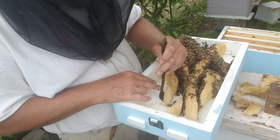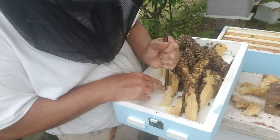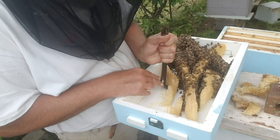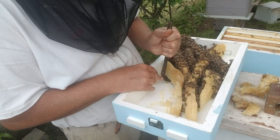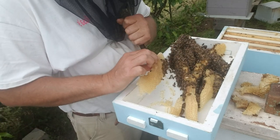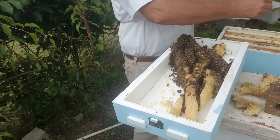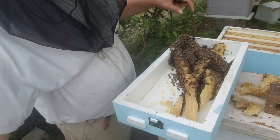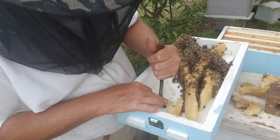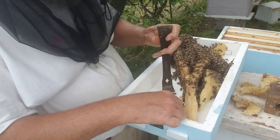A friend of mine that turned me on to these boxes, Dustin Davis, said that he didn't have problems with his building up there and that this is basically all he runs. Well, I must have a rogue brand of bees. It's funny because he's got a lot of the same genetics I do, but for some reason these guys wanted to build up top.